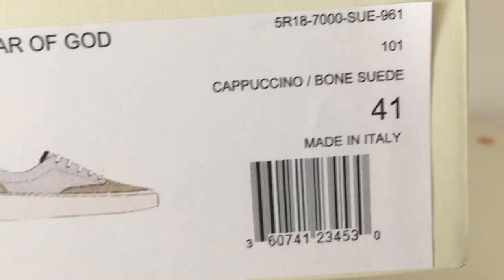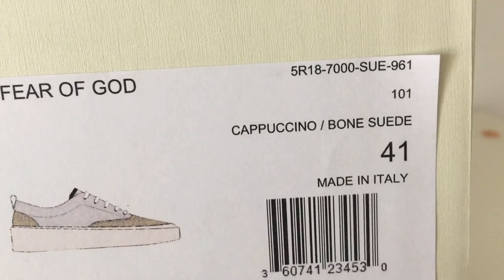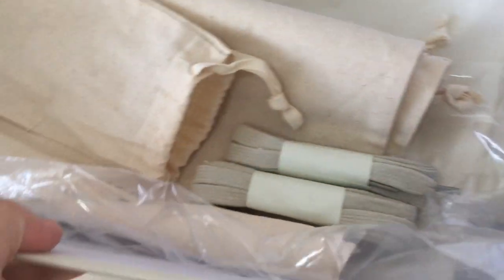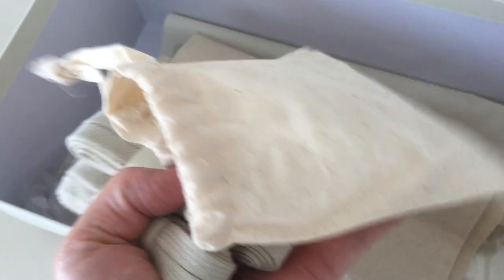The code number, the size, and Made in Italy are shown on the box label. Inside the shoe there's also an extra insole — this one is the gray color.